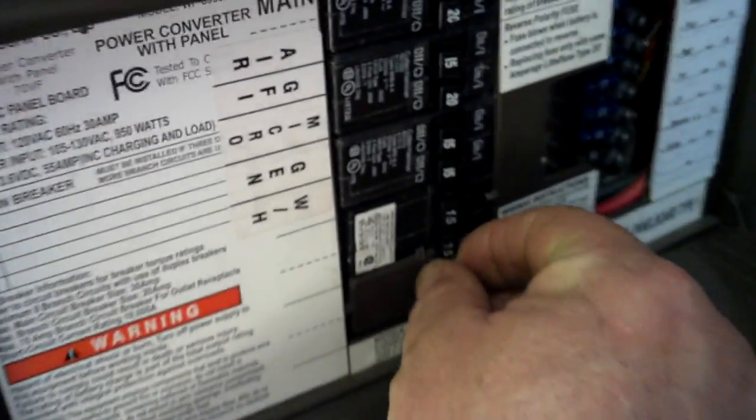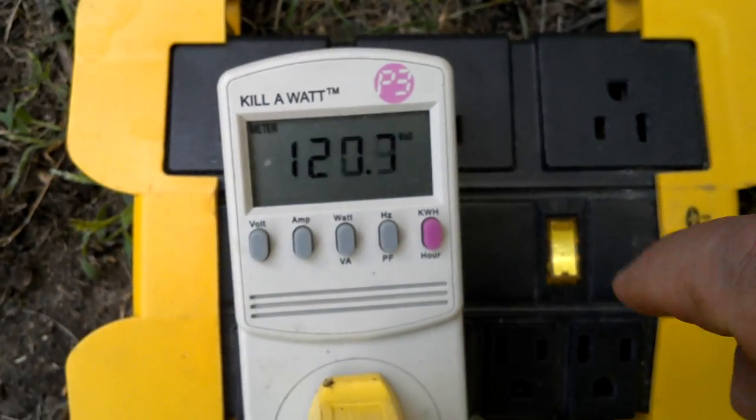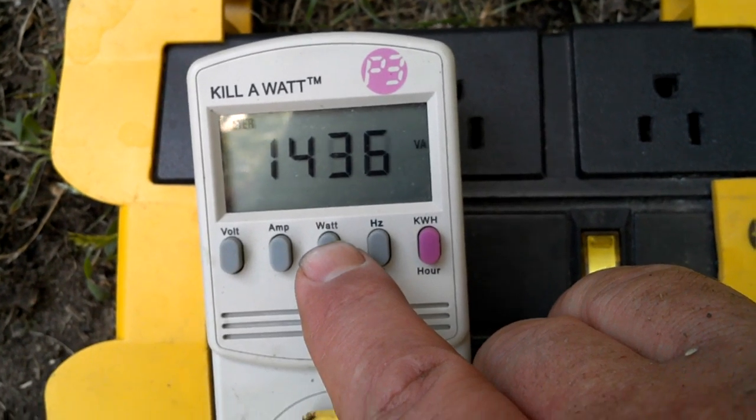All 10 bulbs have been on since 10:30 this morning. It is now 3:45. We're going to see if the Champion generator is going to start charging the converter and turn it on. She's running. There's the watts, there's the volt-amps.